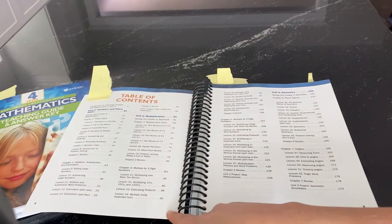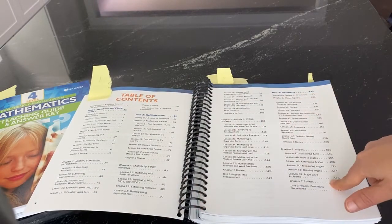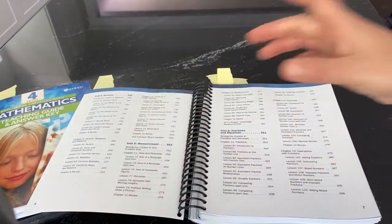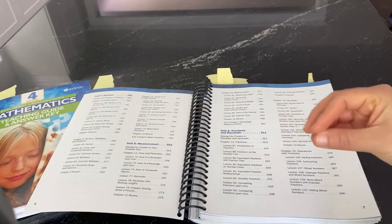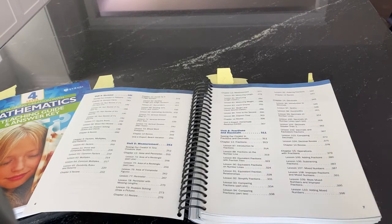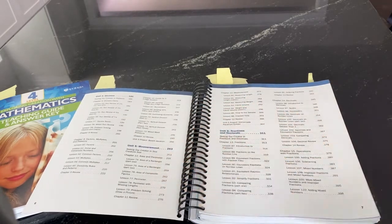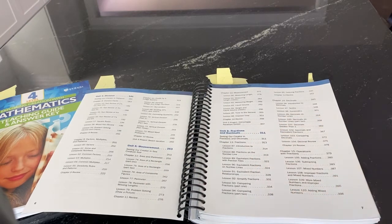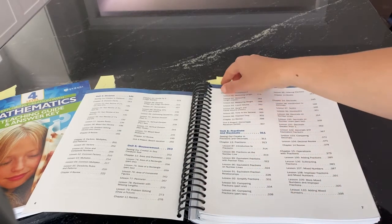Then they do a unit on multiplication, followed by a unit on geometry, and then a unit on division. I intentionally put geometry in the middle of multiplication and division because those can be a little more taxing, and I wanted kids to have that visual break with geometry. Then we have a unit on measurement — so important in mathematics and in science — and finally we end with a unit on fractions and decimals.